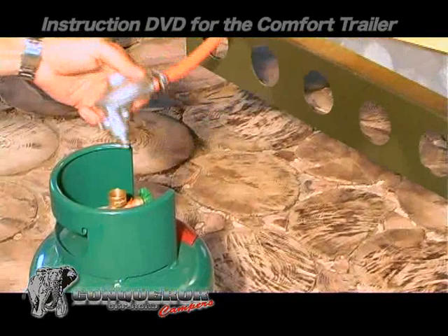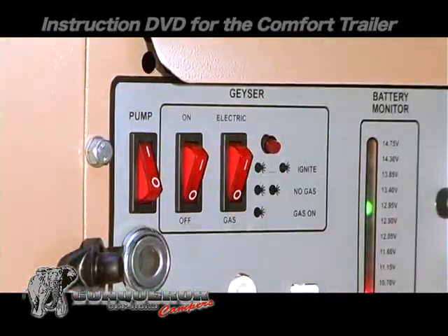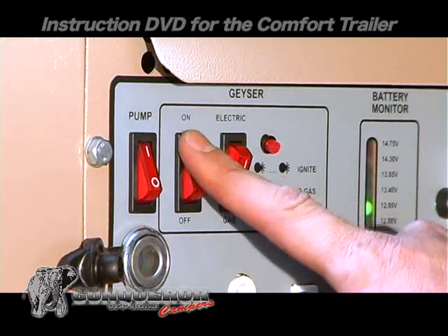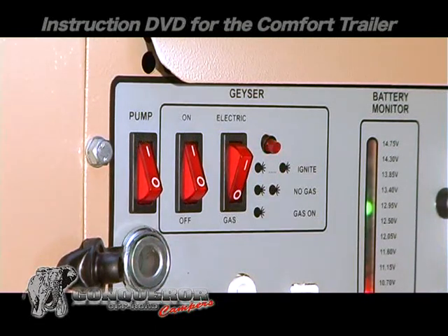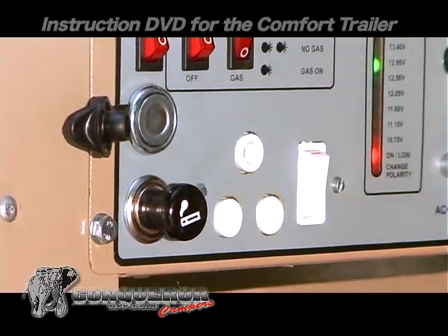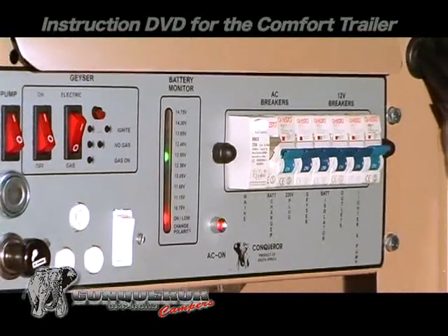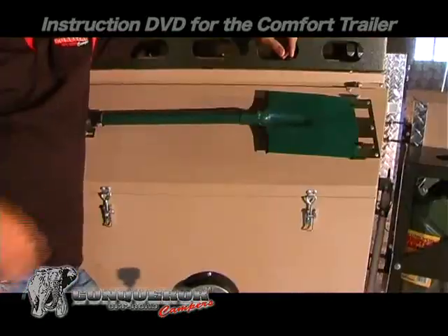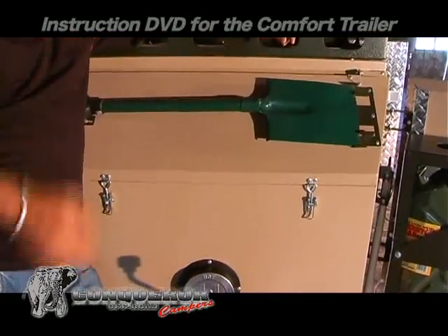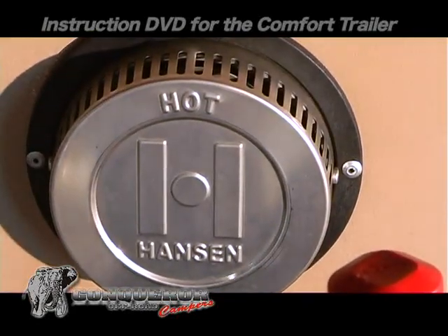To run the geyser on gas, you have to connect the gas bottle, switch on the pump, then the on switch and the gas option. A 220 volt plug is also available by switching on the 220 volt isolator. The geyser is stored in the nose cone — make sure to remove the dust cover before use.